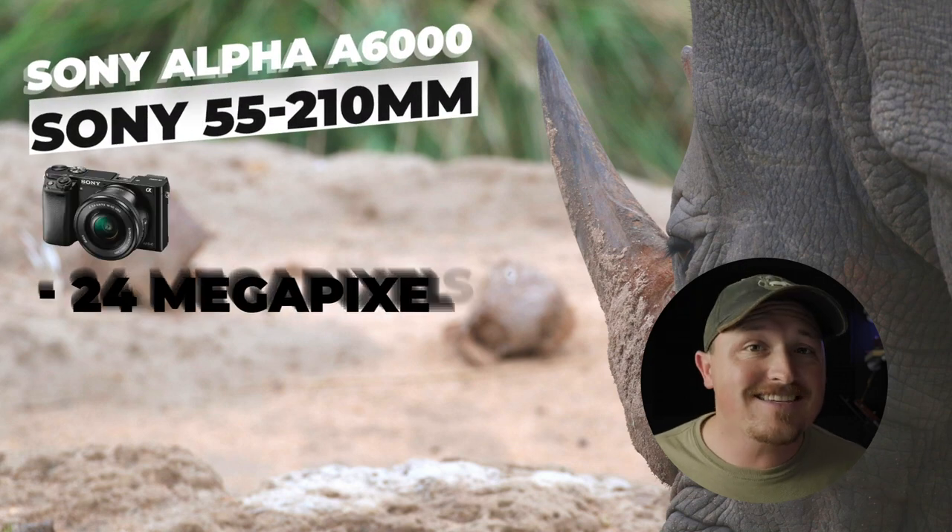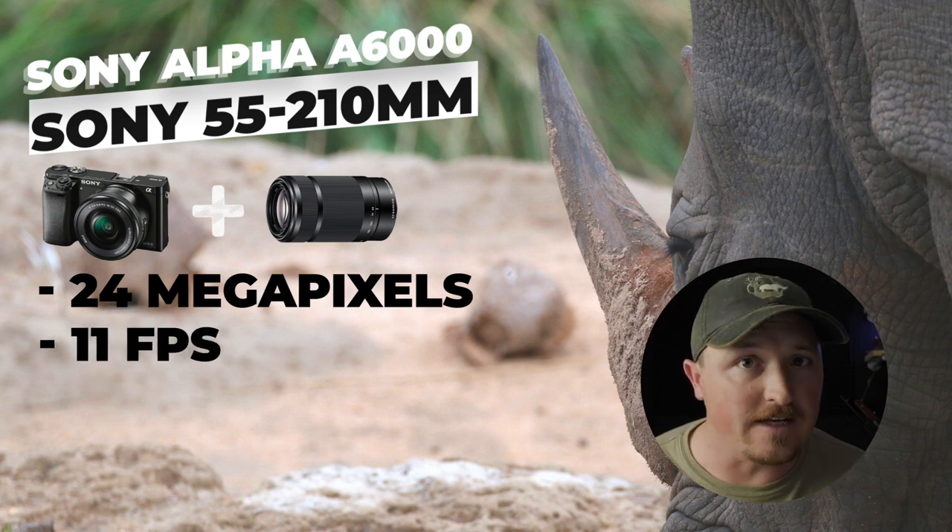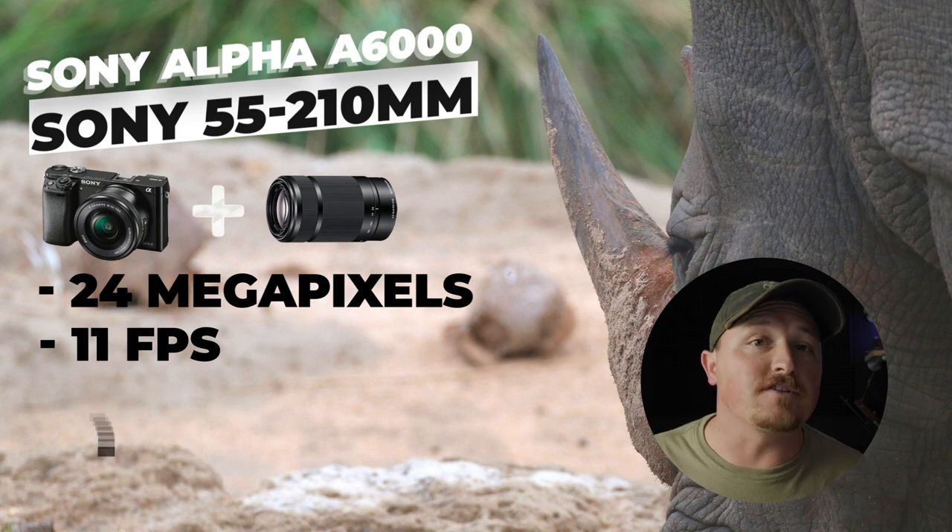Sony has definitely set the standard in mirrorless technology, and it's taken quite a while for other camera brands to catch up. So even though the Sony A6000 is a bit of an older camera body, it still packs a serious punch and is a strong competitor to the newer Canon EOS M50 Mark II. It also has a 24 megapixel sensor and beats the Canon by one frame a second, shooting 11 frames a second continuously. Pair that with Sony's 55 to 210 millimeter lens — similar reach to the Canon setup, but you can crop it in post and still come out with great quality shots.